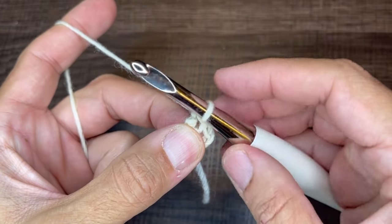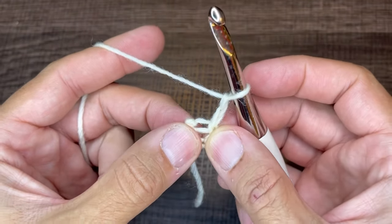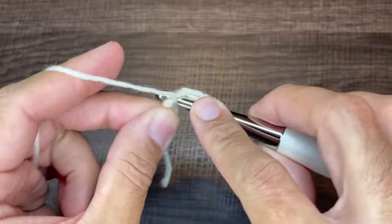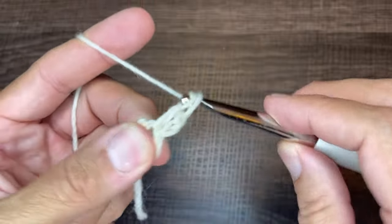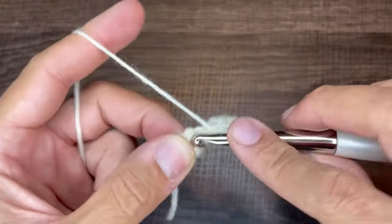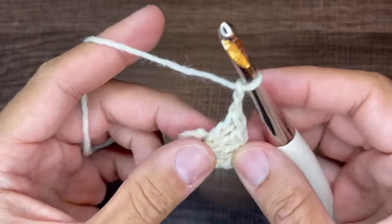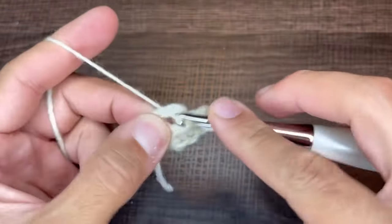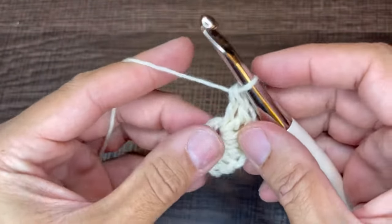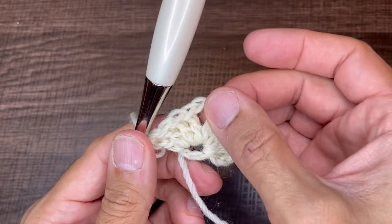From here we're going to chain two — the chain two does not count as a stitch, it just elevates us to the first row. We want to insert four double crochets: yarn over, go in, drop a loop, yarn over through two, yarn over through two — repeat that three more times. So we have four double crochets. Now chain two and go back into the circle with four more double crochets. For row one we have four double crochets, chain two, four double crochets.